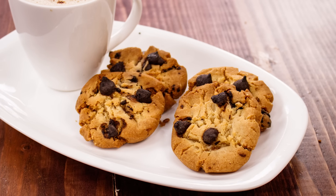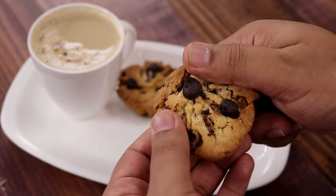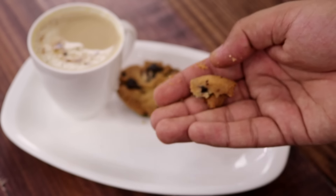Hey foodies, welcome to Cooking Shooking. Today we are going to make Choco Chip Cookies, or Chunkies if you are in India. These are absolutely similar to Chunkies — very crunchy, with a slight nutty taste and absolutely delicious choco chips. Today we are going to make them in a cooker as well as in an oven.